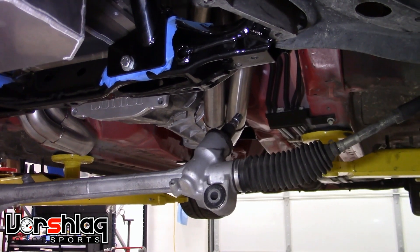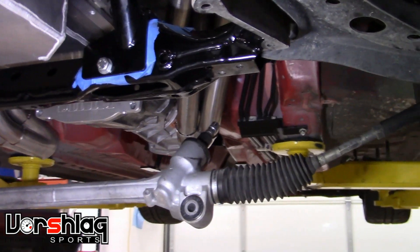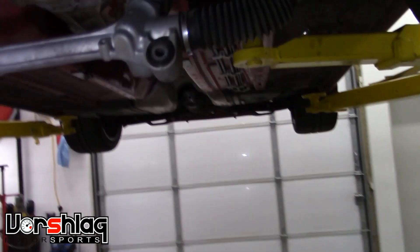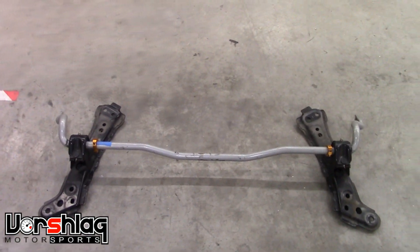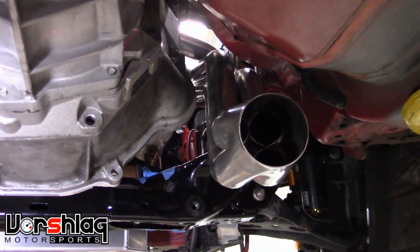To install or remove the 86 LS swap headers for the Vorschlag kit, the trick is to drop the steering rack and the sway bar — which has these attachments right here at the frame — and then out they come. You remove the steering rack and the sway bar and the mounting assemblies, and you've got plenty of room to get these out. You don't even have to loosen the engine mounts.